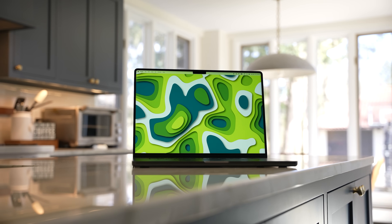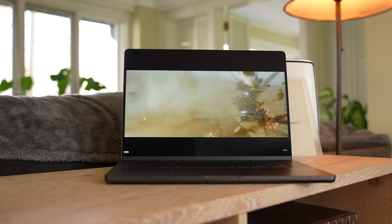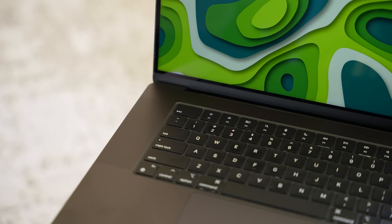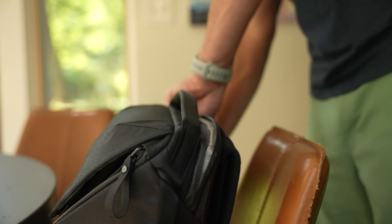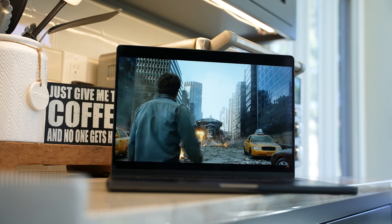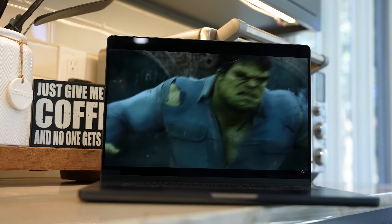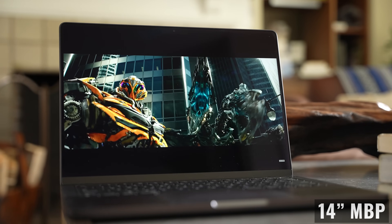If you choose the 16-inch version over the 14-inch model, you are getting a pretty hefty device — 4.7 or 4.8 pounds depending on which chip configuration you go with. I pretty much always carry my MacBook in a backpack, so size and weight aren't super meaningful to me. But if you need to put it in a smaller bag or a purse, make sure this form factor works for you. I'd even go to the store and try it out, or check out other options like the 15-inch MacBook Air or the 14-inch MacBook Pro.